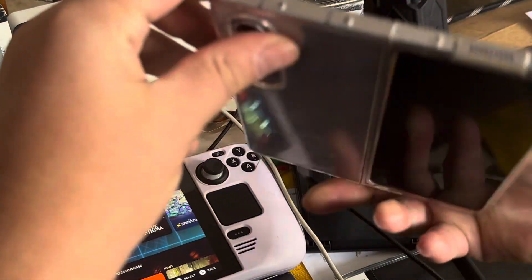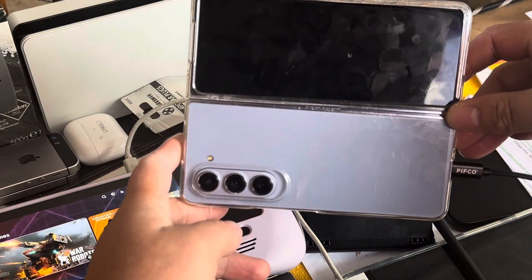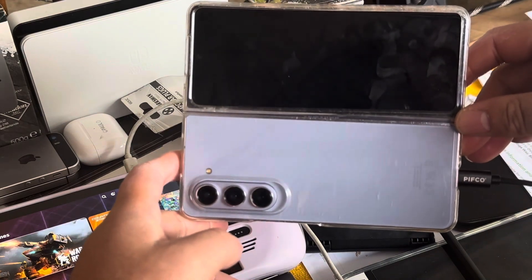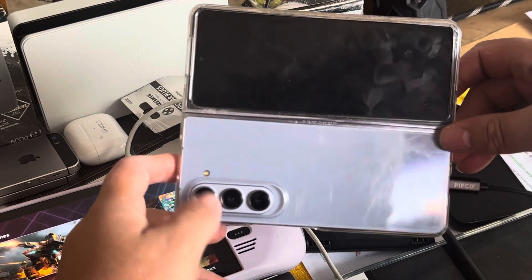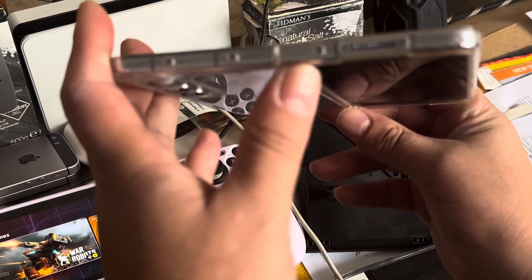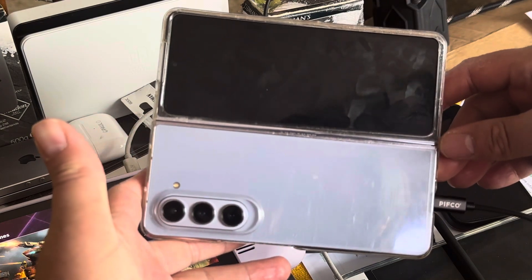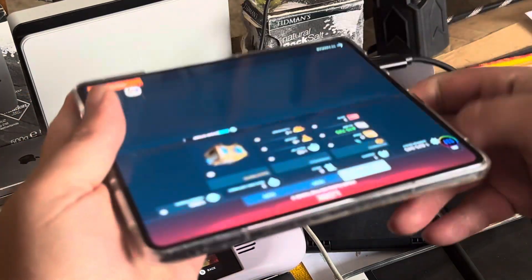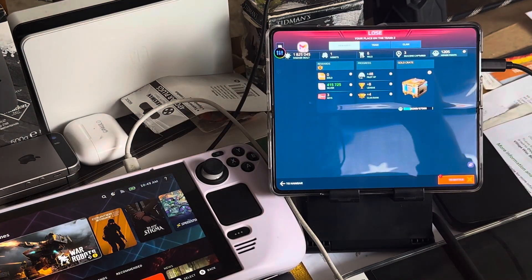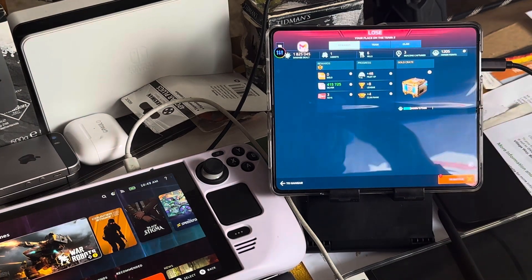Let me show you this - this is the Galaxy Z Fold 5, on Android 13 at the moment but Android 14 is coming to this phone. It sits flat, which is different from other phones I've shown you. This is the Samsung Galaxy Z Fold 5 - I got it for $1,100. If you want the best, you pay a lot for the best.